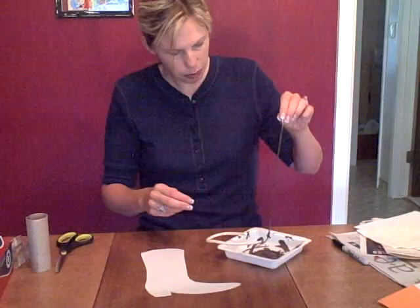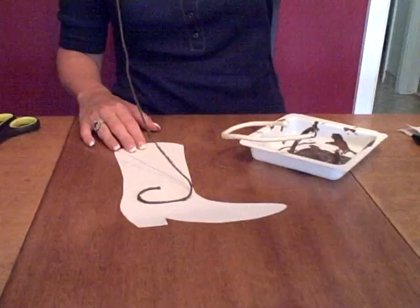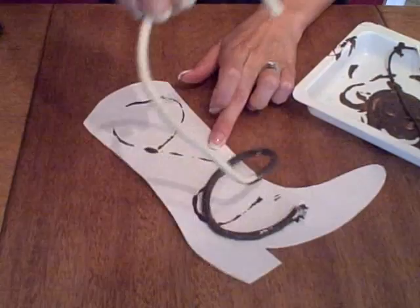Go ahead and put the rope in some brown paint, or whatever color you want the boot — your child may want a pink boot or a black boot, and that's fine. Then they're going to put the rope down however they want onto their boot, pick it up, and see the print that it left behind. Then put it back in the paint and take another rope, put it on there, and it'll leave a little print behind.